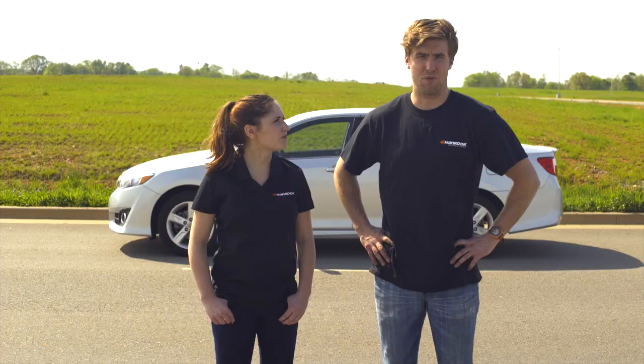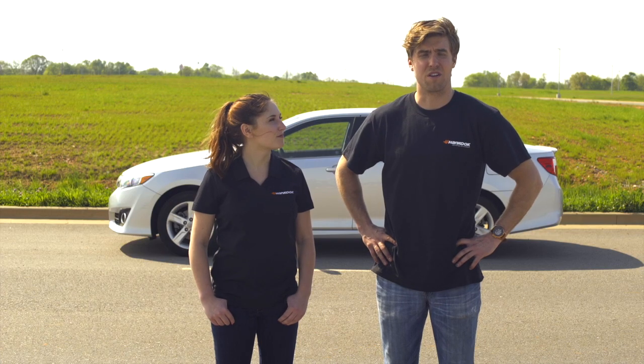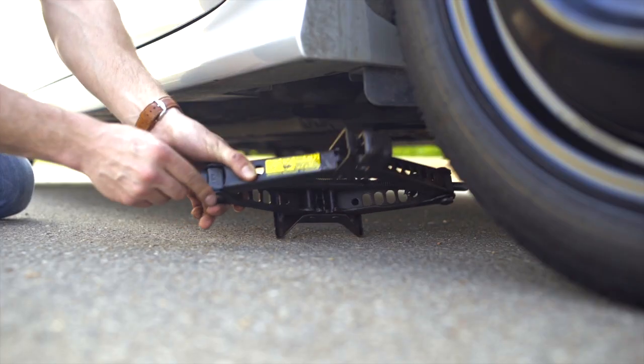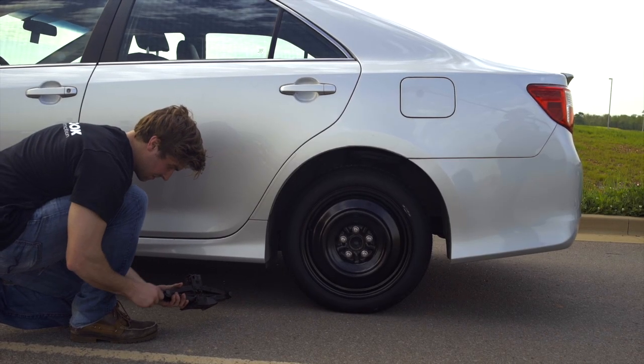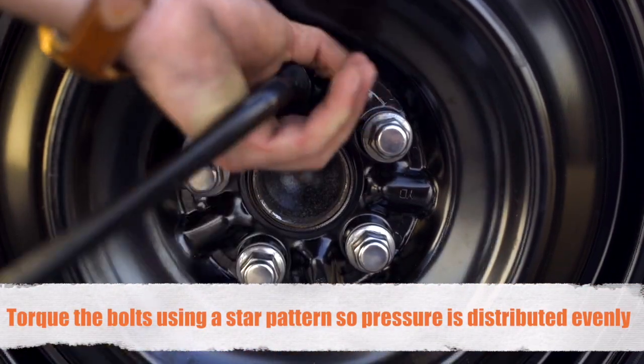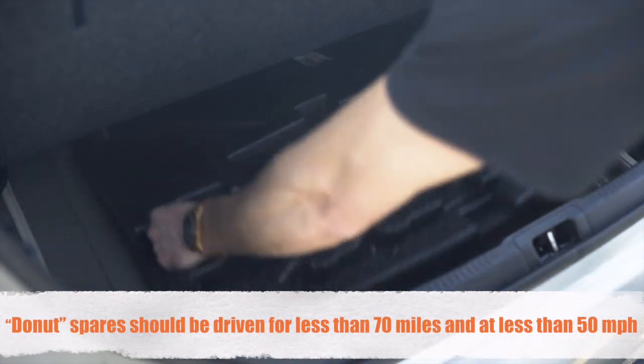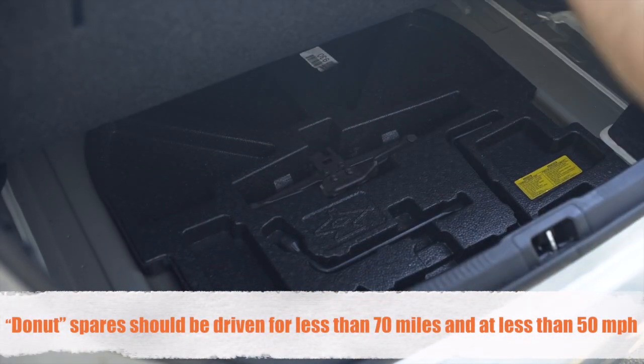Hand tighten down each one of the bolts, then proceed to lower the car. Once you've lowered the car, move the jack stand and put it away. That's when you'll grab your lug wrench and torque down each one of the bolts. Make sure you clean up all of your tools and pack them back away in your trunk.